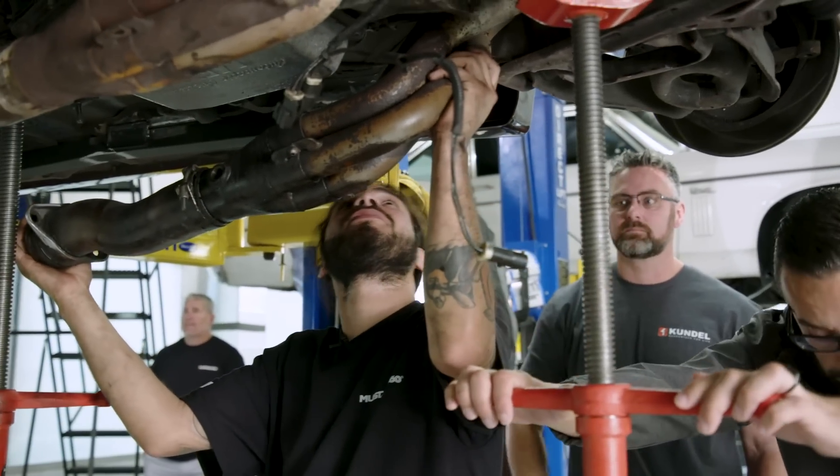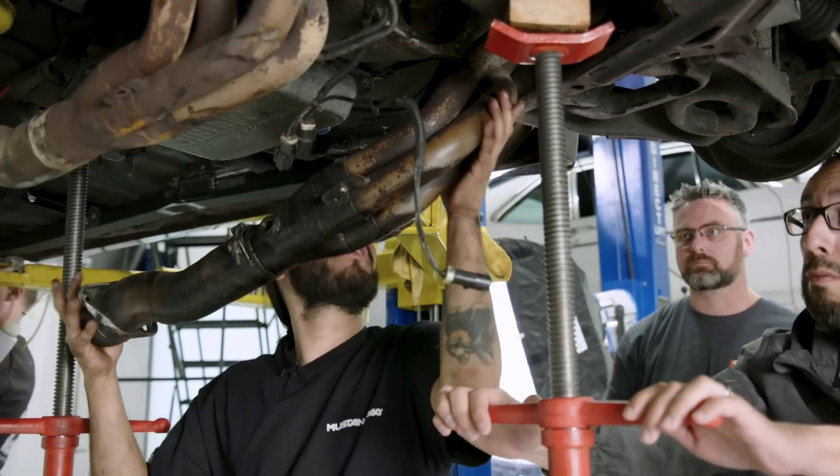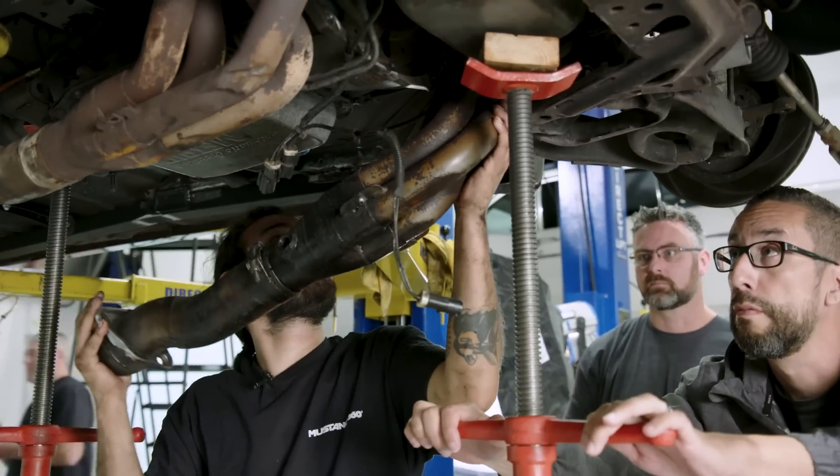Just trying to get this header out of this car — it's almost impossible. I don't even know how it got in here. Magic.